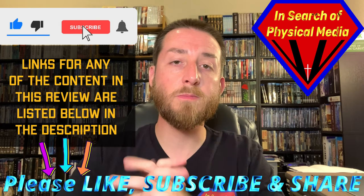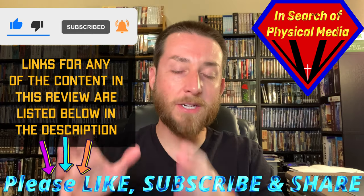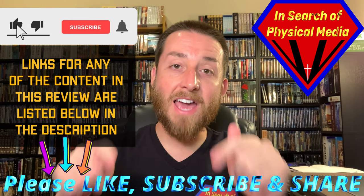I appreciate all the support — the likes, the subscribes, the comments, the shares. It's been great, keep it coming. I do appreciate all of it. Now let's dive into this.